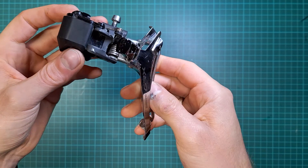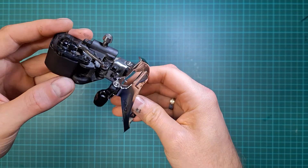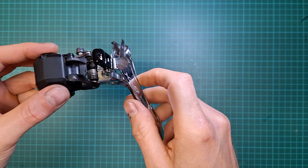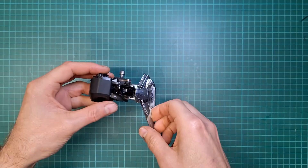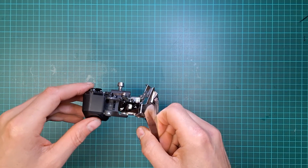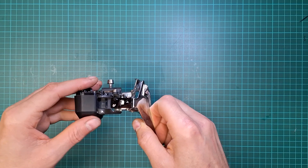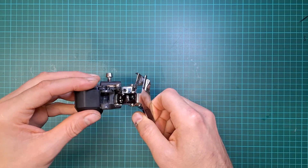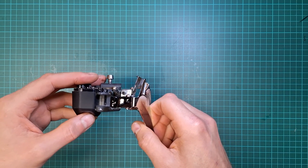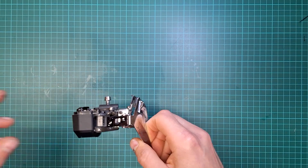That's the final look — just sprayed with black paint. I'm going to let it dry, put it together, and hopefully it's going to last much longer than the original one. Thanks for watching — if you have any questions, let me know in the comments. If you enjoy the content, please like and subscribe; that helps grow the channel so we can bring more Di2 components back to life. Take care and until next time.